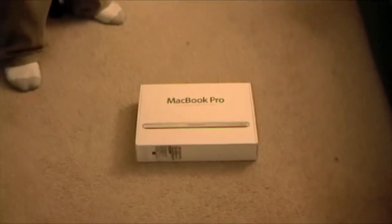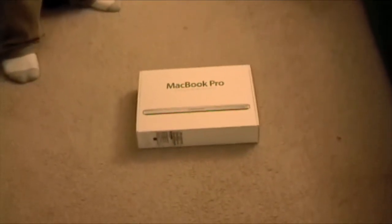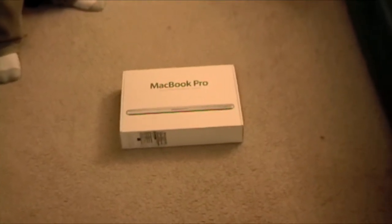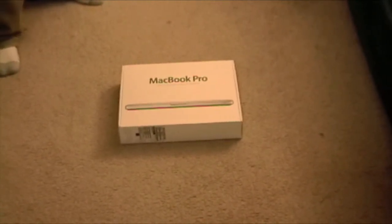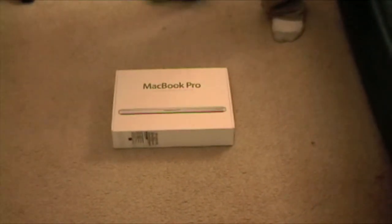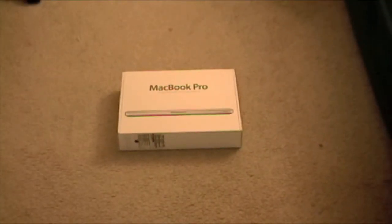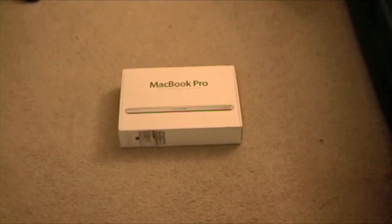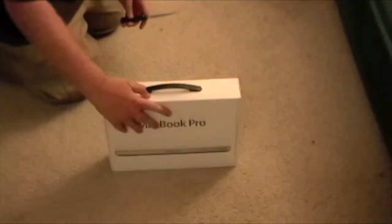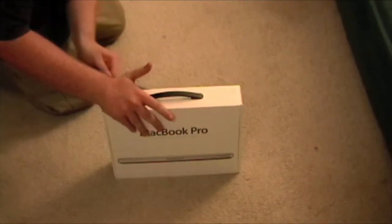Hey guys, just got back from Portland — went there this morning for this and only this, and donuts, another story. So what we're going to do is open her up. I need to get my cutting implement — not prepared, too excited. Okay, got it, coming back here. Here we go, cutting the tape.